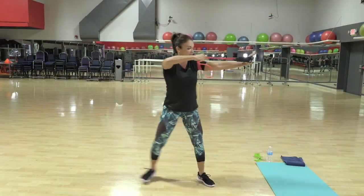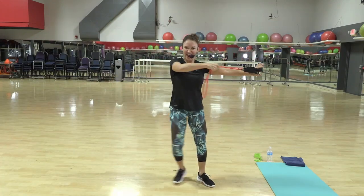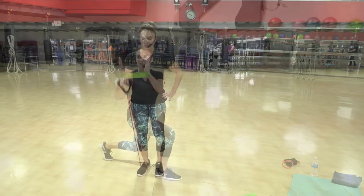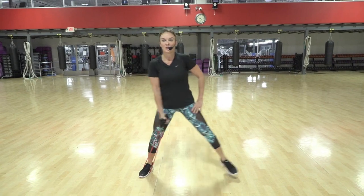Two, pull, two — I'm feeling this. Back lunge twist, we're working the core and the legs. Two. Four pulls, four, three.